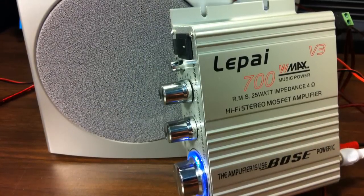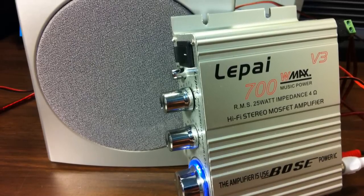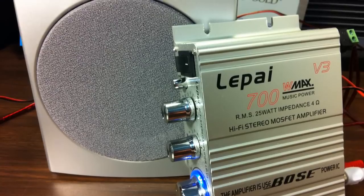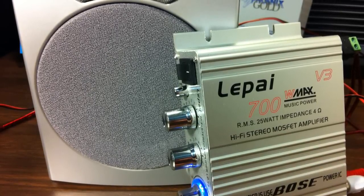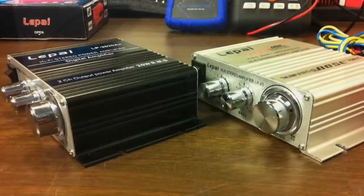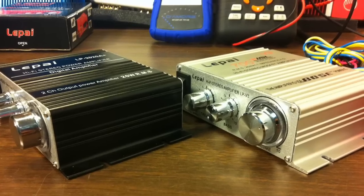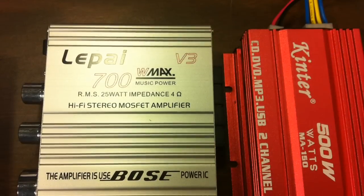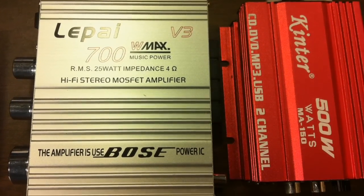For the sound demo I used my Zoom H4 recorder to get better quality sound so you could hear what I hear a little bit better. I'll be real honest — this LP V3 reminds me a lot of the Kenter MA150 as far as output power. It does not seem as powerful as the LP 2020A+. Next, let's throw it on the test bench and see what kind of output power we can get out of it.